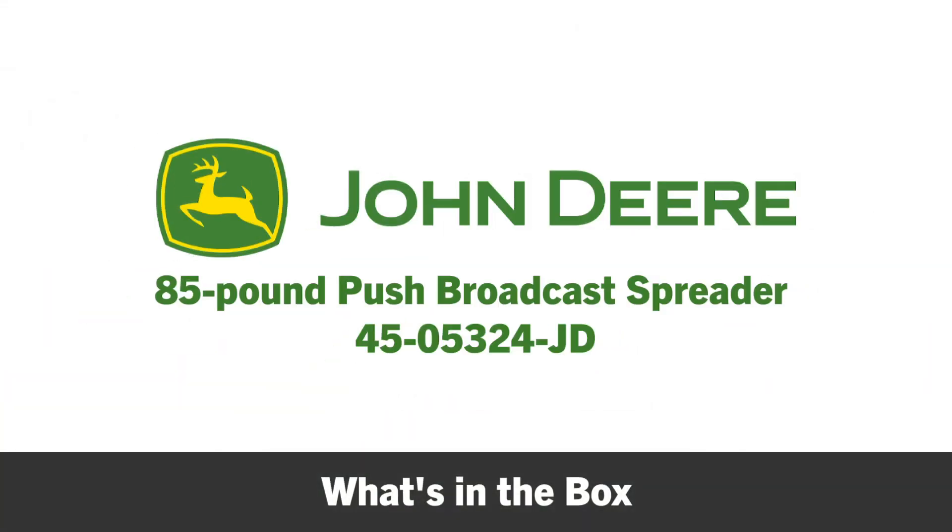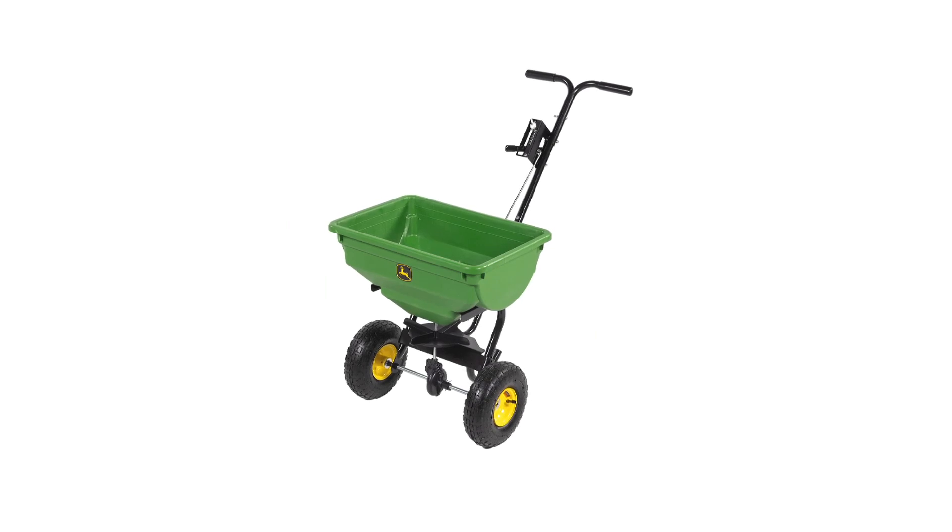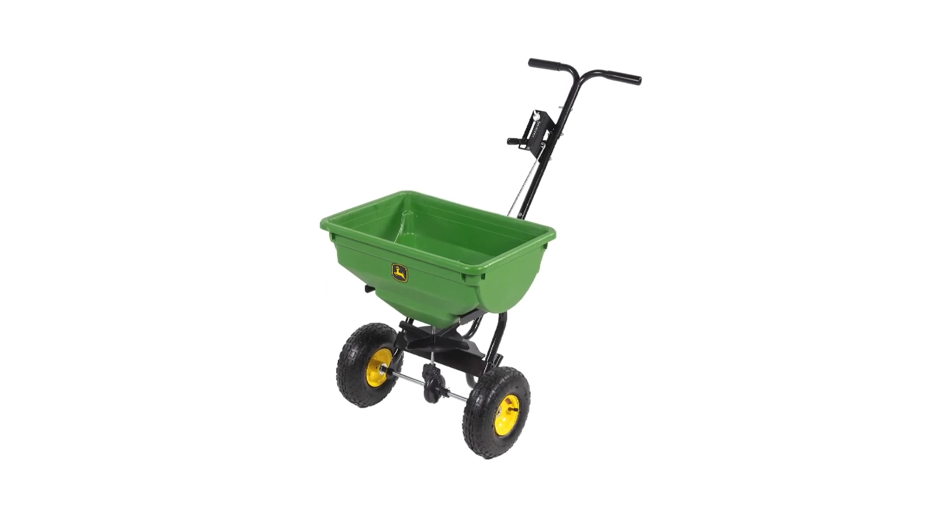In this segment, you'll see what's included in the box and what tools you'll need to complete the assembly. Before you begin assembly, be sure that all the parts and hardware are present.